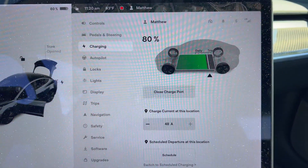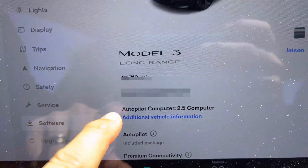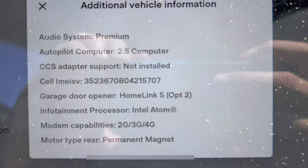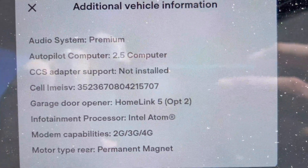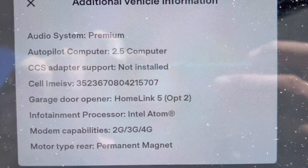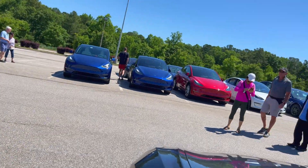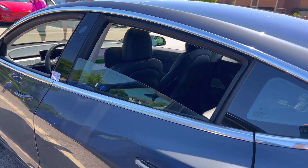Most likely in the next few months, Tesla will be rolling out the CCS adapter and upgrade program in the U.S. — I'm guessing probably closer to the fall. That wraps up this CCS-1 adapter update. If you have any questions or comments, please leave them down below. Thanks for watching, and I will see you in the next video.